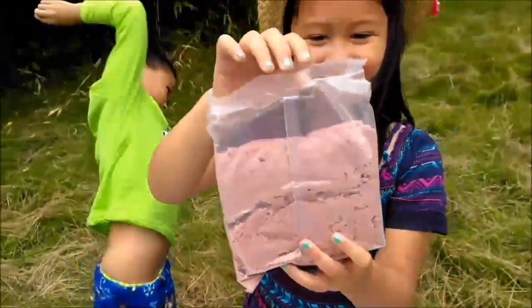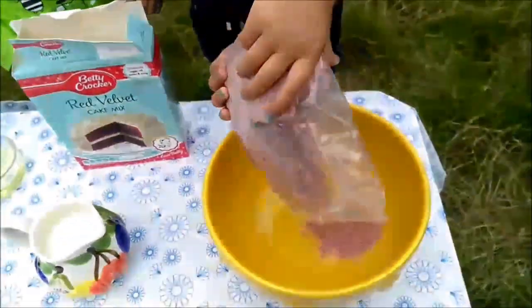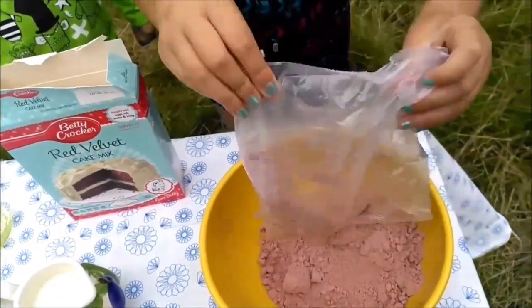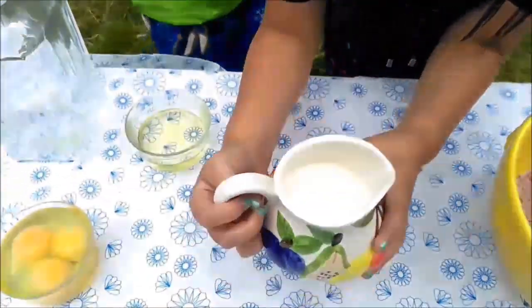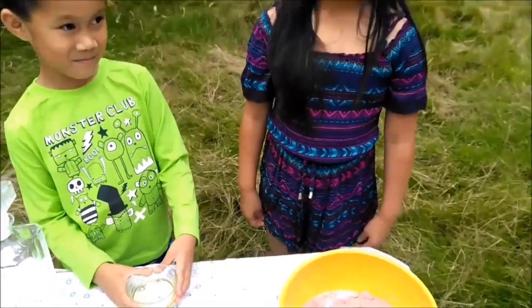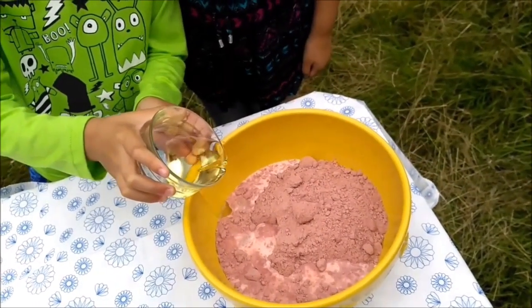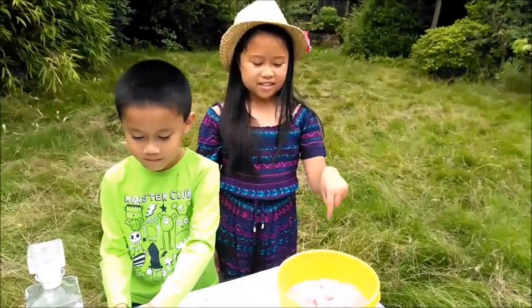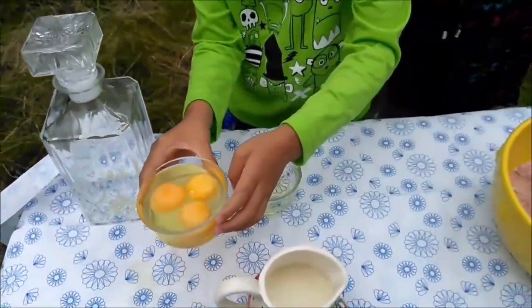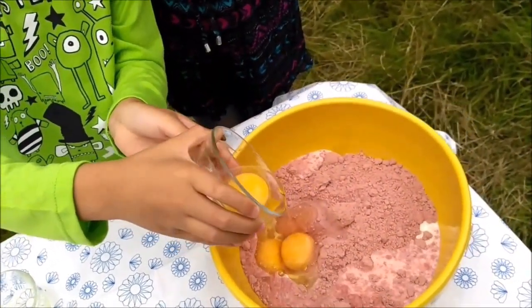So here it is. Let's pour it in. The next step is to put in the wet ingredients — the oil first. Then we are going to put in the three eggs and some milk. And the next step is to put the water in.